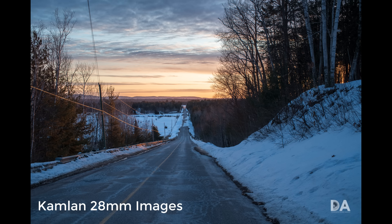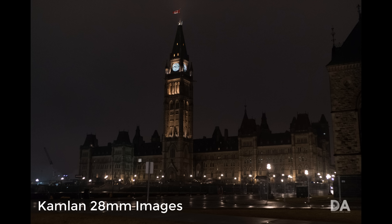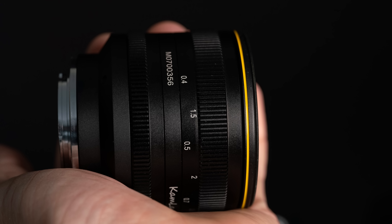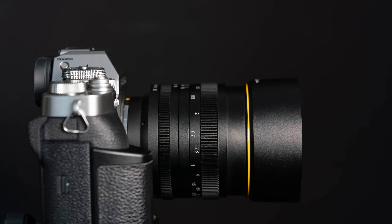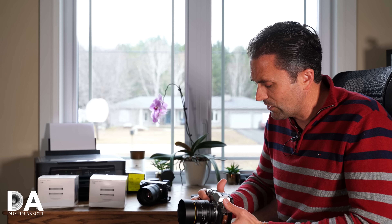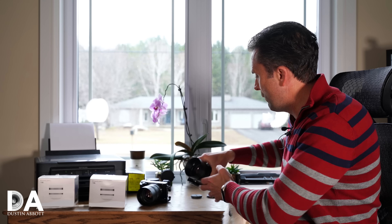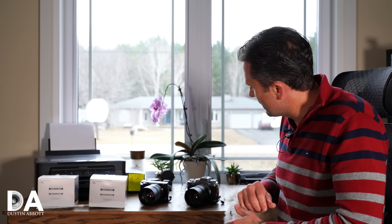Going back to October of 2017, I did a review of the first generation of this lens. At that point my final analysis was that I considered it really to be a little bit more of a novelty than a serious lens. It produced really nice bokeh quality, but I found the lens was so soft in a lot of ways and lacked contrast, particularly when you had any kind of bright light.